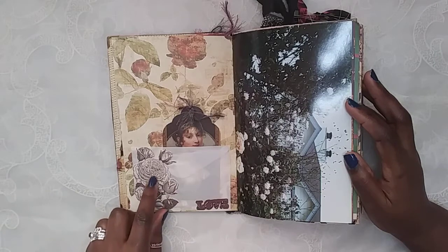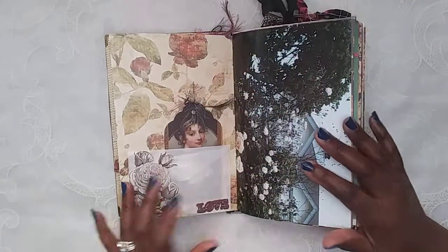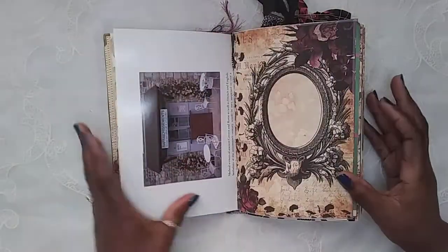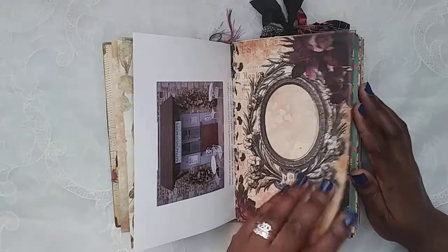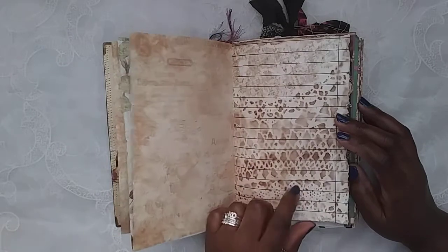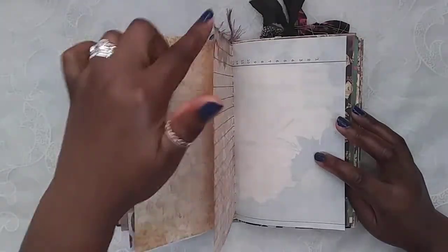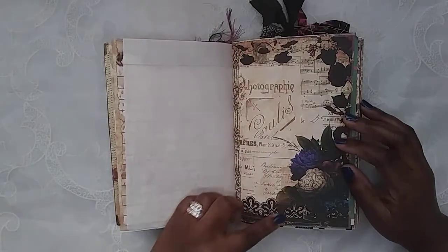I have this little glassine envelope with a Tim Holtz floral and a sticker from that same Prima collection. Then there's a little tag I got in happy mail with some fiber. I didn't put anything inside the glassine bag — this is from my garden book end frame, and you can journal right here in the middle. Then I added some of Tsunami Rose's coffee-dye paper. I love this paper — I just tore the edges and inked around them. That is my onion skin paper — look how beautiful!